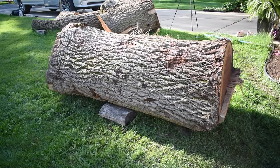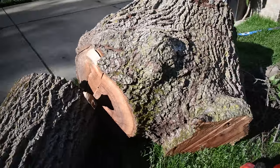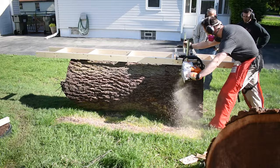We got to the house and assessed the situation. This is the first time that I saw the tree. There was a six-foot section and then a larger diameter crotch piece that we knew was going to look amazing inside. We started with the longer log because we figured that would take the most time.